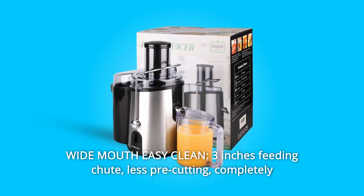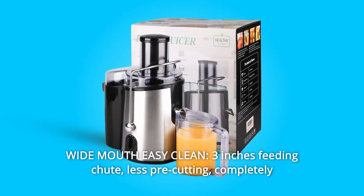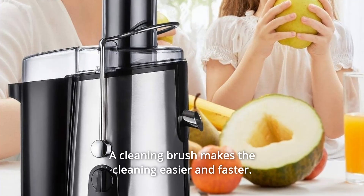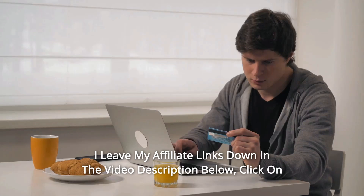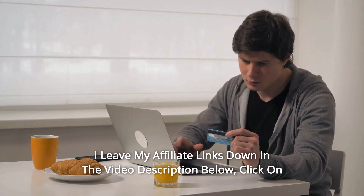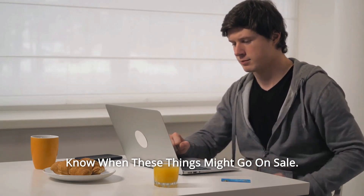Number 6: Wide Mouth, Easy Clean, 3-inch Feeding Chute. Less pre-cutting — completely free your hands with more continuous juicing for fresh fruit and vegetable juice. A cleaning brush makes cleaning easier and faster. Thanks for watching. Click the affiliate links in the video description below for the most updated prices in real time — you never know when these things might go on sale.